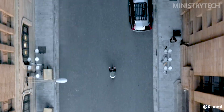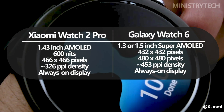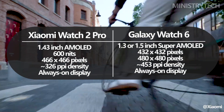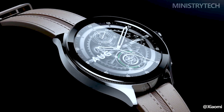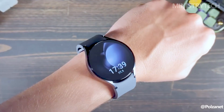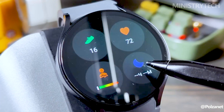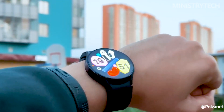The 1.43-inch AMOLED display on the Xiaomi Watch 2 Pro has a resolution of 466 x 466 pixels and a high pixel density of 326 ppi, providing clear visuals. It also offers up to 600 nits of brightness, ensuring excellent visibility in a variety of lighting situations. The Samsung Galaxy Watch 6 40mm has a slightly smaller 1.3-inch Super AMOLED screen with a 432 x 432 pixel resolution. It might not have as many pixels as the Xiaomi Watch 2 Pro, but it still produces vivid colors and clear images.